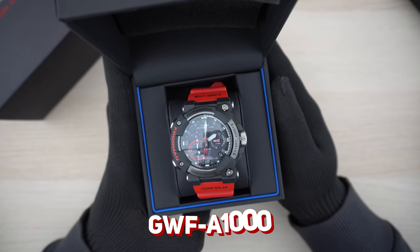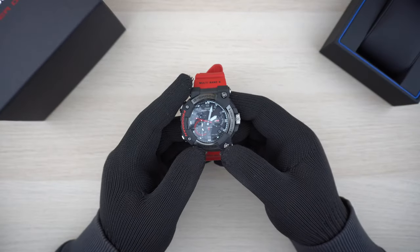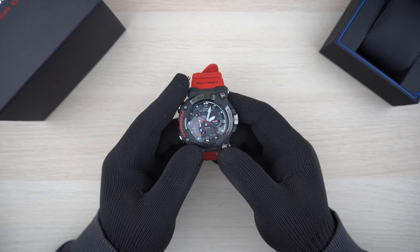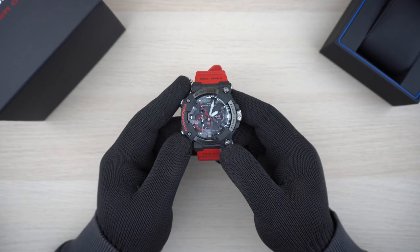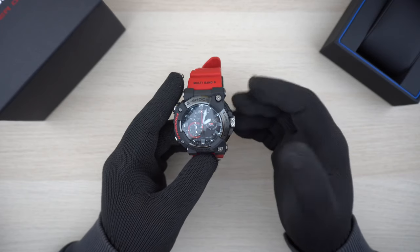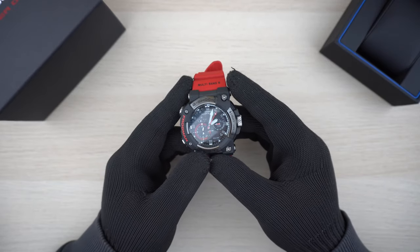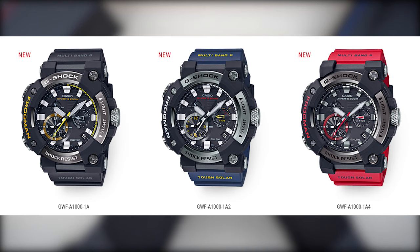The GWF-A1000 Frogman. When the first pictures of this watch initially leaked online, honestly I was a bit skeptical of its looks — it just didn't look that appealing at first. After all, this is a watch in the Frogman line of series and the expectations were high. The analog Frogman comes in three variants: the GWF-A1000-1A with black straps, the 1A2 with blue straps, and mine, the 1A4 with red straps.